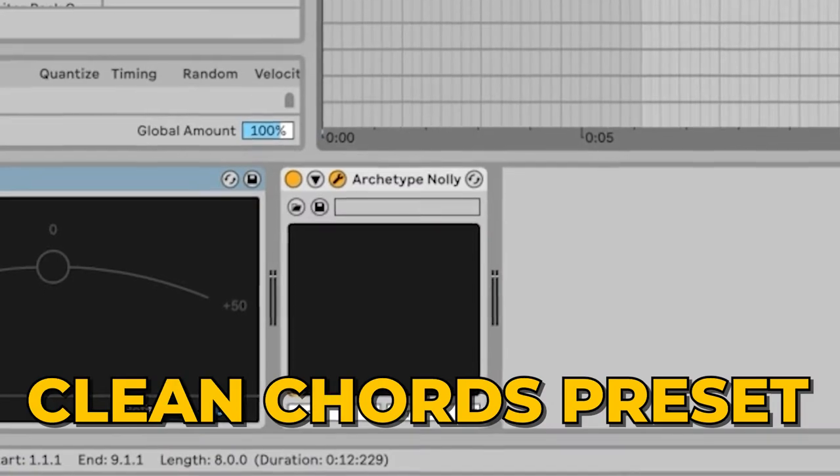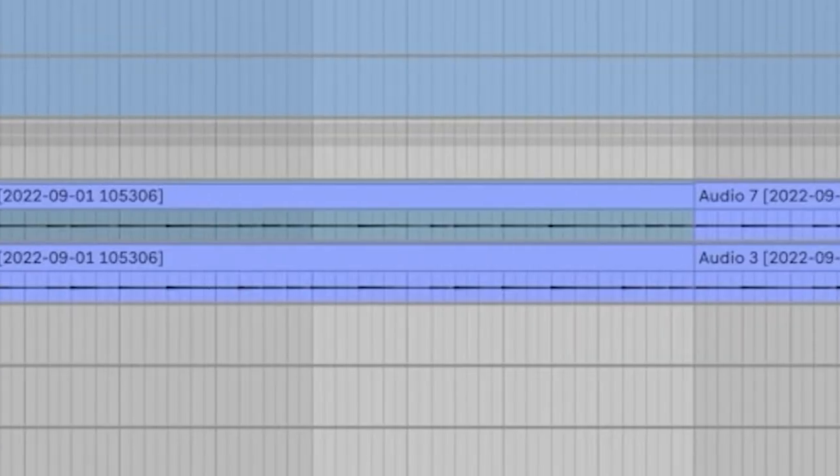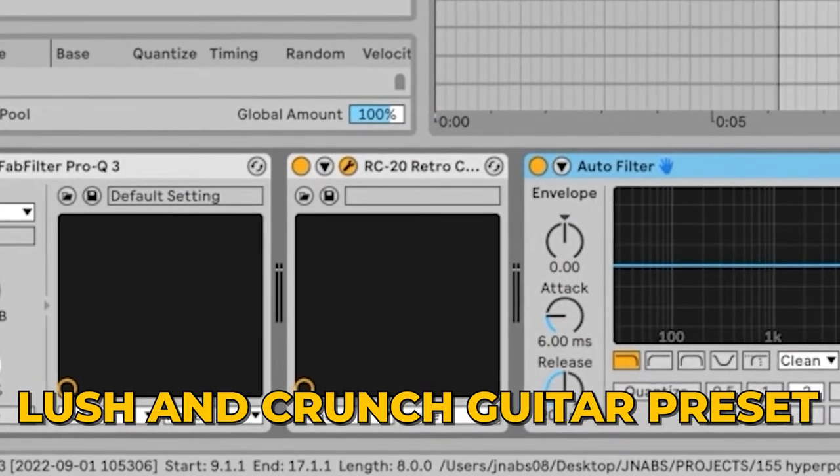Next we've got a little counter melody type part, and that's just once again the exact same preset — the Clean Chords by Nolly. For shaping the tone here we're actually using the RC20 Lush and Crunch guitar preset. I think I cranked the distortion up a little bit, maybe the tone as well. I'm doing this to really help it blend in with the other guitar part but also have its own unique space.